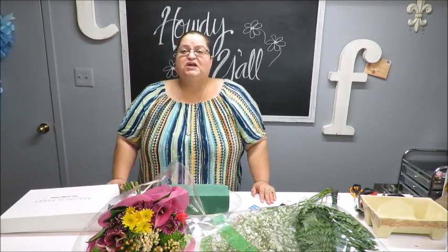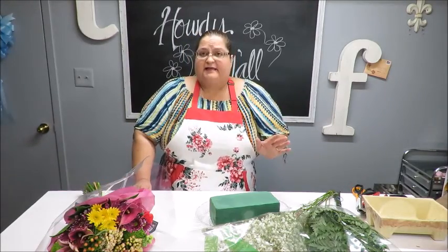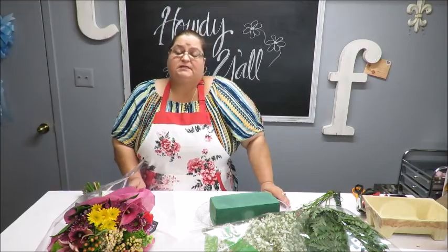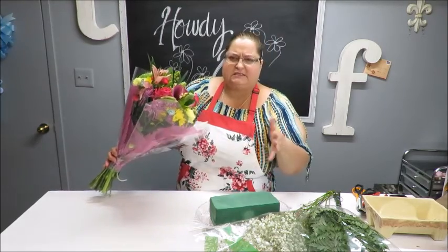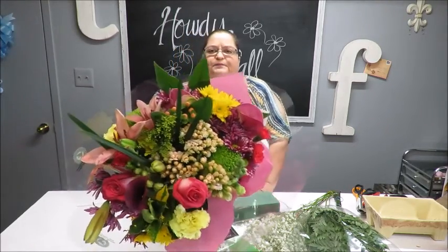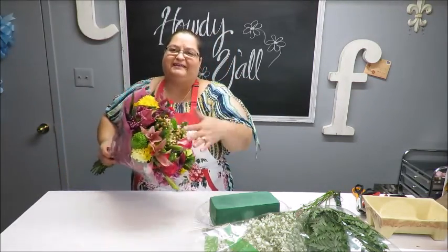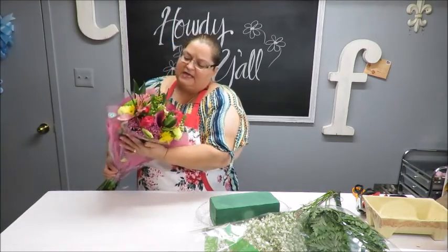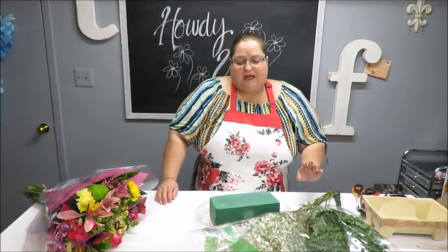Howdy everyone, this is Tricia and welcome to my channel. Today I'm going to be working on a fresh flower arrangement. I was at Sam's Club today — it's sort of like a Costco — and I picked up a bouquet that had lots of different flowers. It cost about $17 and it was called a jumbo premium bouquet. It has different flowers in purple and pink hues, with some yellow and green as well.